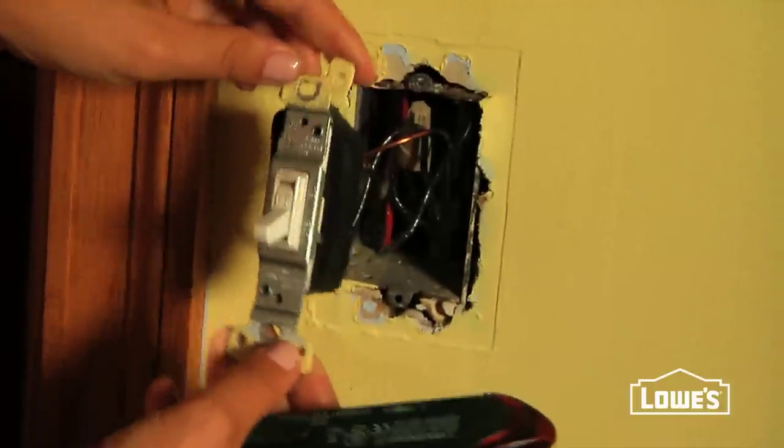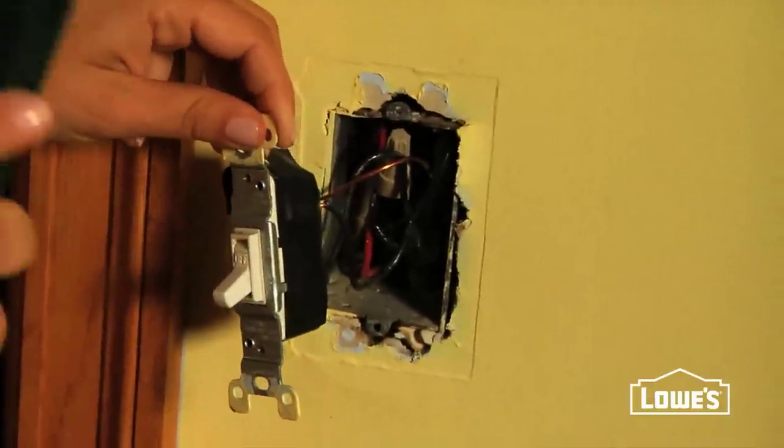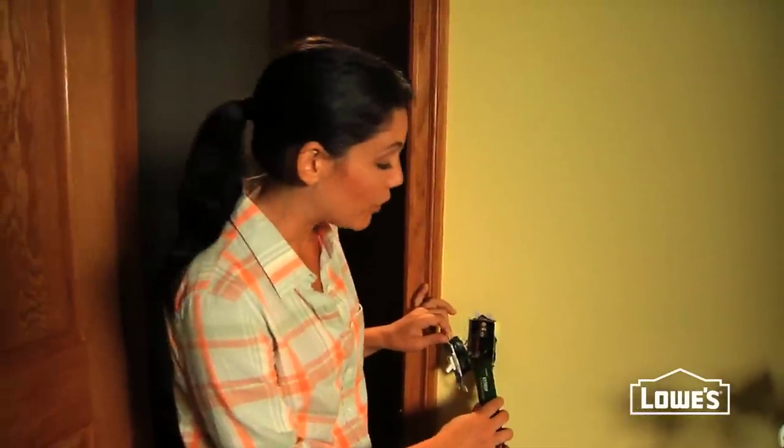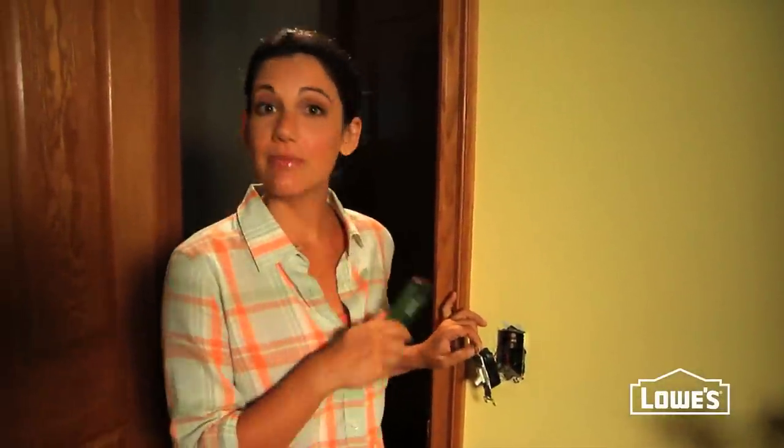Gently pull your switch out of the wall, and then this is where you use your circuit tester. Hold it up to the wires to make sure that there's no power flowing through here. If it doesn't beep, you're okay to continue.